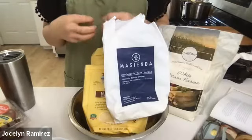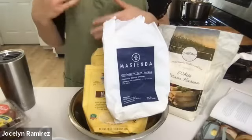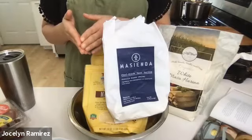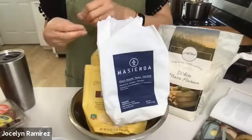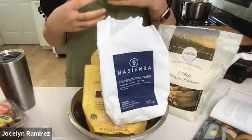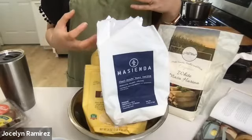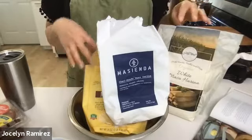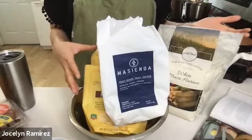Cornmeal and corn flour don't go through the nixtamal process — they're literally just ground corn. If you were making tortillas directly from the nixtamal process, you'd have sopping wet corn soaked in the nixtamal mixture, rinse it thoroughly, remove the outer skin by rubbing between your hands with fresh water, then grind that corn with a mill and water to have fresh masa. These masa harina brands have already done that process for us — all we have to do is add hot water to reactivate it.